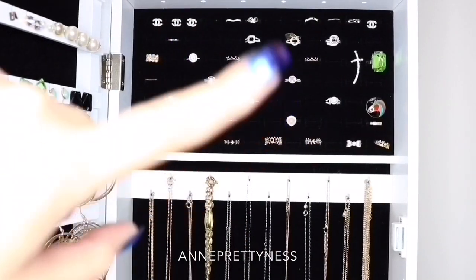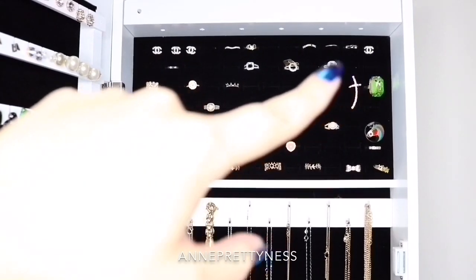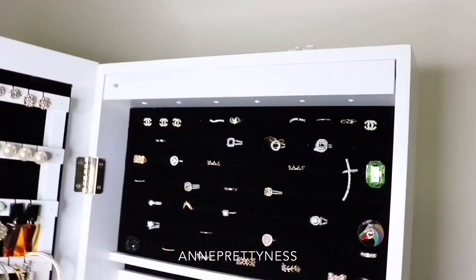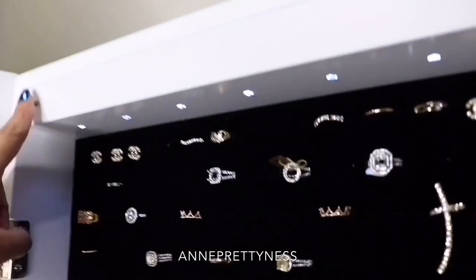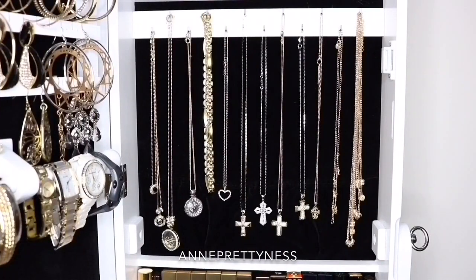Let's start from the top right. You can put all your rings in here — there's 12 rows and seven columns. Let me show you the LED lights. These are six pieces of small LED lights and you're gonna be needing three pieces of small triple-A batteries. This button right here turns off when you close the door of this jewelry cabinet.